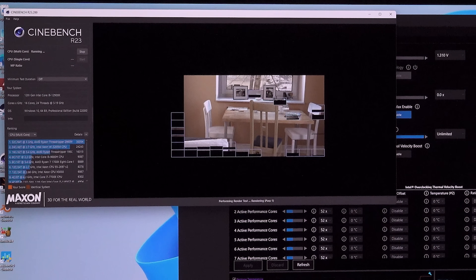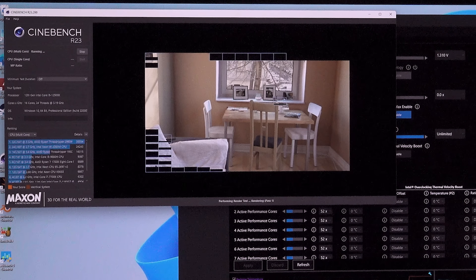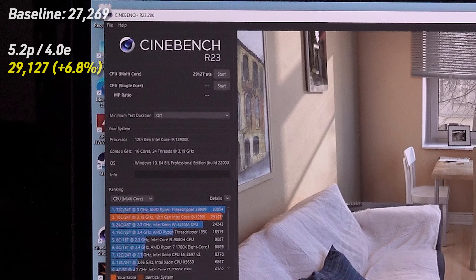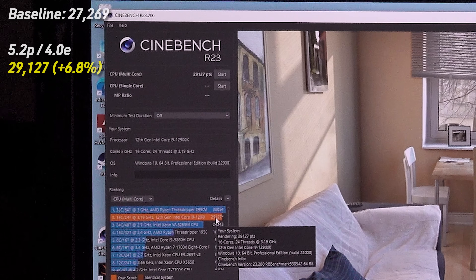Running 4.0 GHz all-core on the e-cores and 5.2 GHz all-core on the p-cores. Package at 79°C, upper 60s on the e-cores, mid-70s to low-80s on the p-cores. Score: 29,127. To put that in perspective — that is less than a thousand points away from a Threadripper 2990WX, which is a 32-core, 64-thread CPU. We have 24 threads in this chip, eight of which are efficiency threads. That gives you a real sense of just how far 12th gen has come in terms of clock speed and IPC.